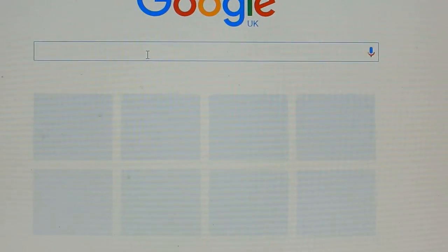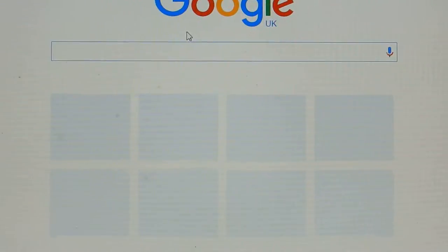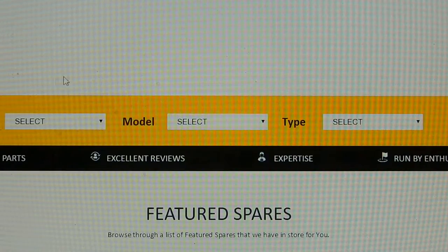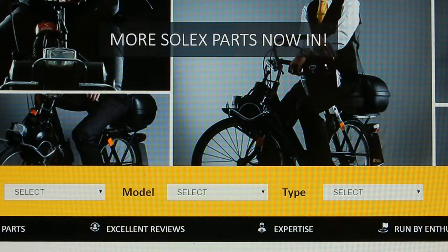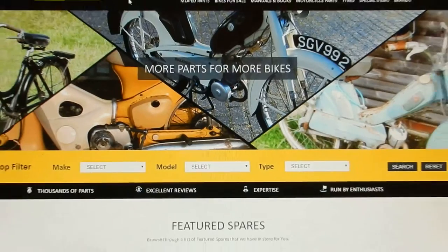Okay, how to find and use the website Classic Moped Spares. First of all you need to get a search browser such as Google, type in Classic Moped Spares, and then hopefully you'll get a list. Click on Classic Moped Spares.com and you should come directly to our home page which should look a bit like this.